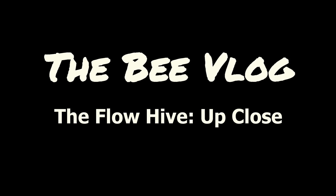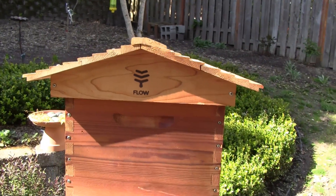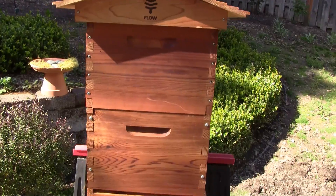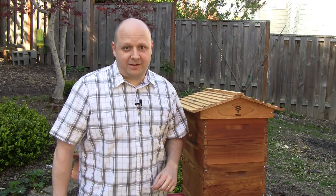I'm back. Did you miss me? Look what I've got — it's the Flow Hive. Actually, it's not mine. I'm borrowing it from a friend so that I can get some hands-on time with it and shoot a video about it.